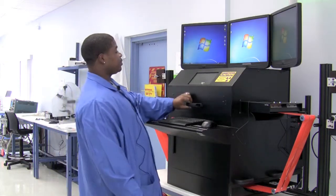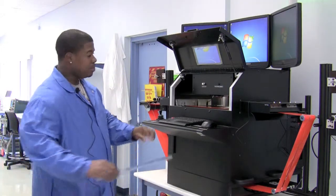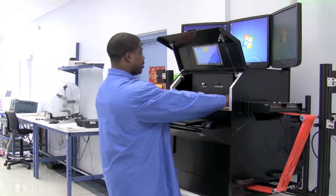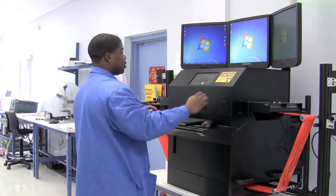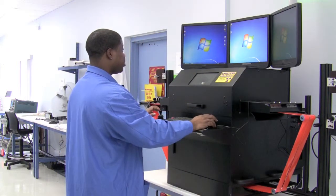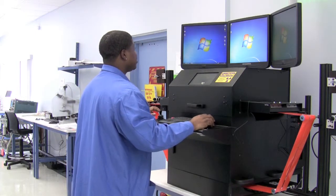We'll open the door because we're going to x-ray a tube. We'll insert the tube into the platform, close the door, and choose a program. For tubes and trays, we'll use the TrueView conveyor.